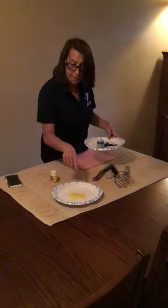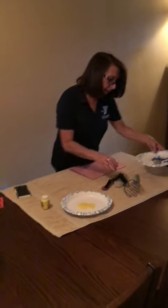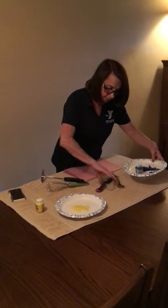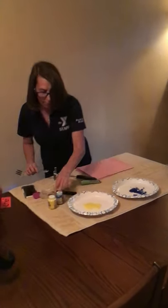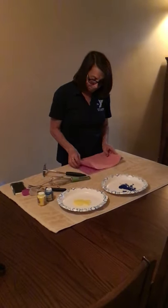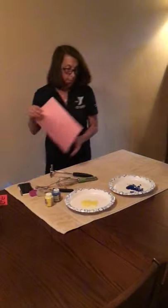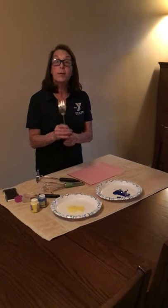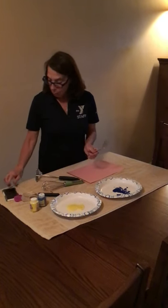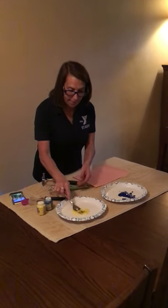I have some yellow paint — you'll need some paint, any color you want — and I have some blue paint. I put it on a paper plate so it would be easy to use. And you're obviously going to need some paper. So I'm going to try first with the fork here, and I'm going to dip it in some yellow.